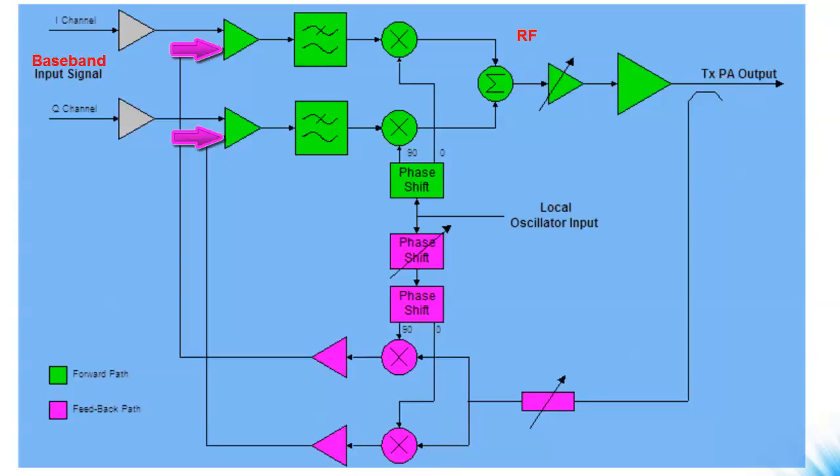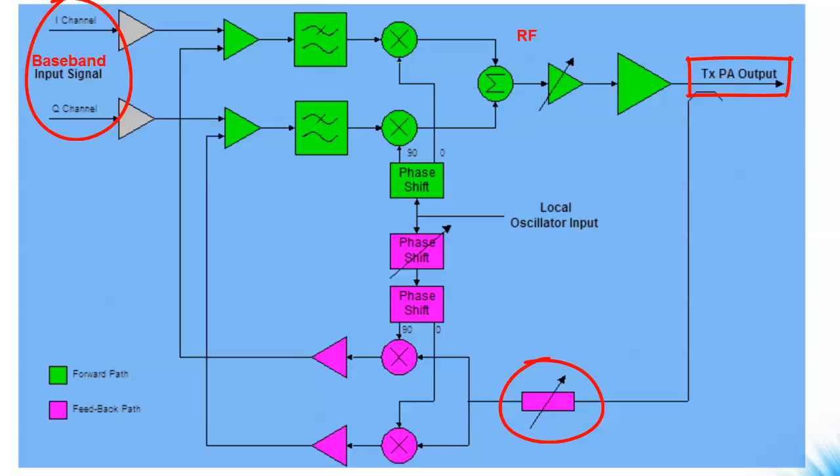The down converted feedback signal is compared to the desired signal by an error amplifier. The output of the error amplifier is effectively a pre-distorted signal that corrects for the non-linearities in the RF power amplifier. As long as the forward path gain is sufficiently large, the RF output power is controlled by adjusting the IQ baseband input signal amplitude or by adjusting the feedback path attenuator.